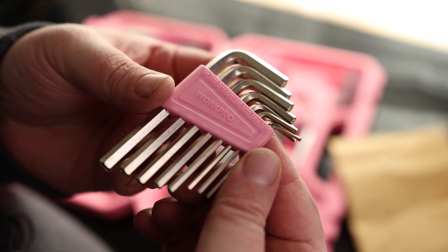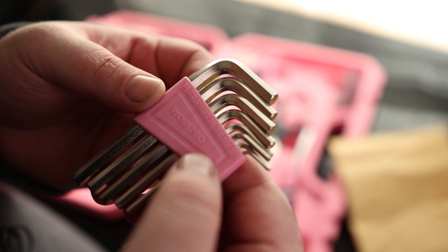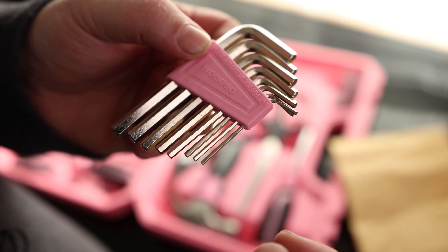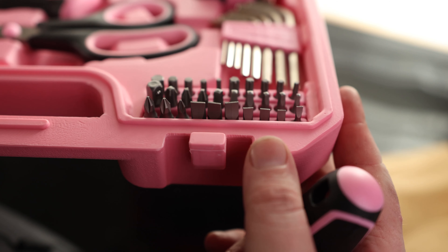You got some hex keys. These are standard SAEs: they've got 1/16th, 5/64th, 3/32nd, 1/8, 5/32nd, 3/16th, 7/32nd, and a quarter — so everything from a 16th up to a quarter. They are a fairly short style, which actually comes in handy more often than not because you can fit them in scenarios where you cannot fit longer Allens. Longer Allens give you more torque, but shorter ones have more usability.